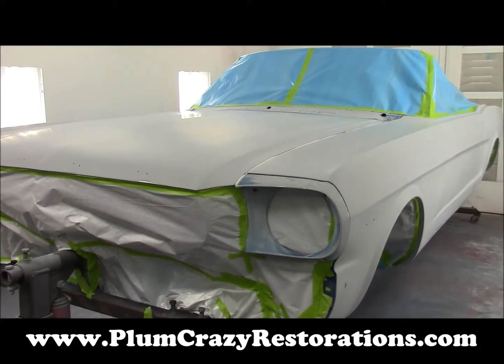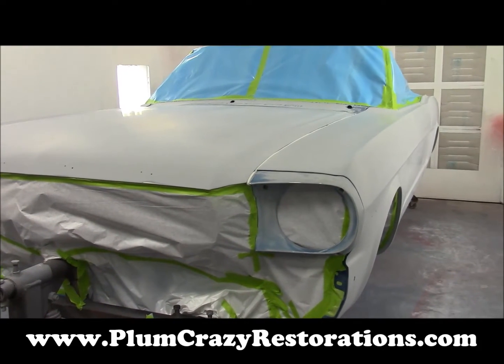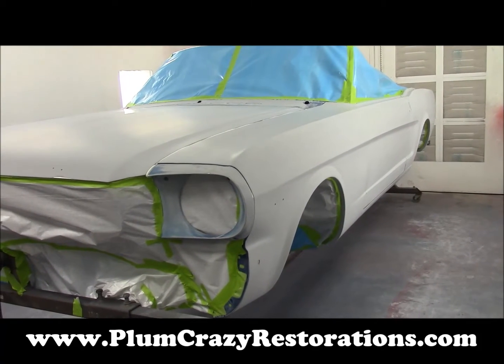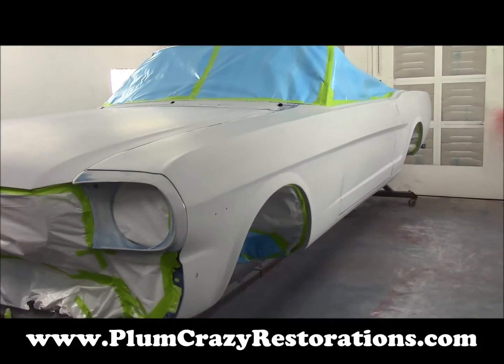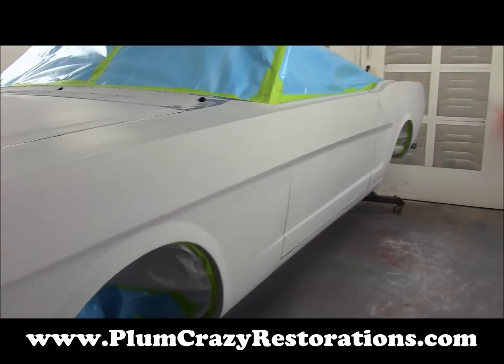We're here with the 1966 Mustang convertible, getting ready to do the full outers paint on the car. We're doing a complete rotisserie paint on this one. The inners have all been painted already and they're going in aquatic metallic blue. As you can see, it's ready to get its epoxy now.